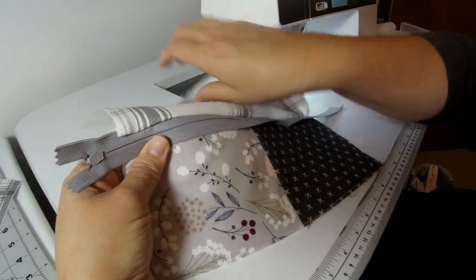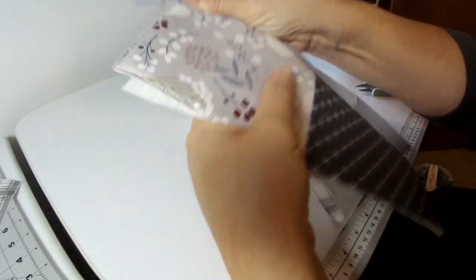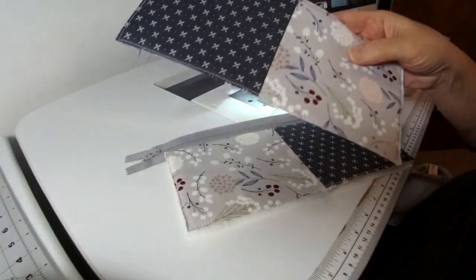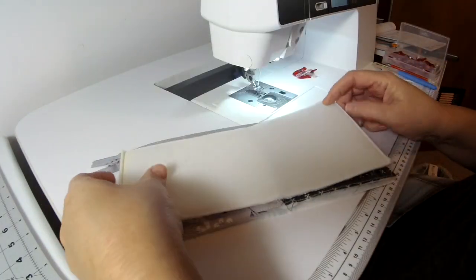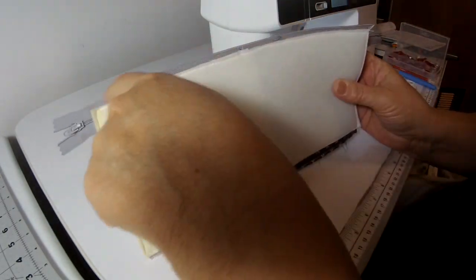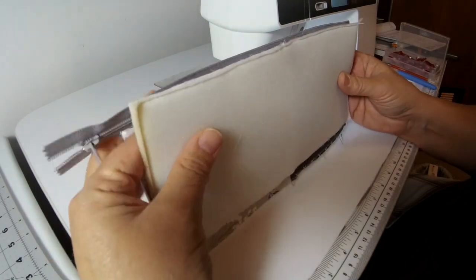Once you have that side of the zipper sewn on, take both sides, fold them back, and press. Sew the second side on just like we did the first side — my preference is to have the two colors matching, so once I line up the side edges and the top edges, I'll make sure it's also aligning the seams in here as well.